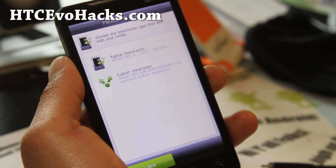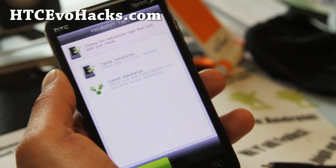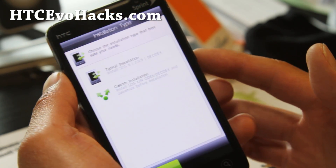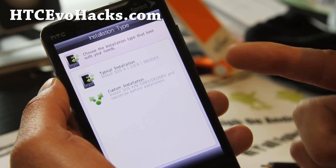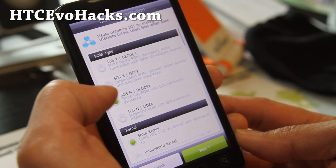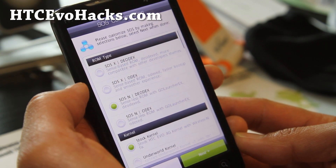Hi folks, this is Max from HCCevoHacks.com. I've got the review of another ROM called SOS-X or SOS-N ROM. This one allows you to install different things, and I wanted to show you some of the different options. You will want to choose a custom installation. I was going to use SOS-N which is senseless.